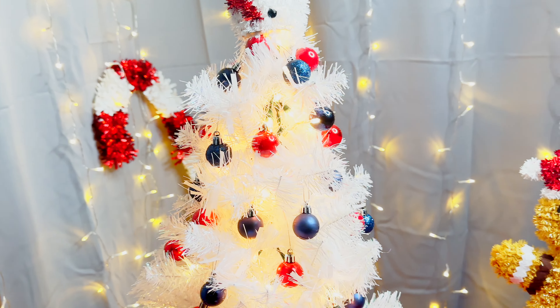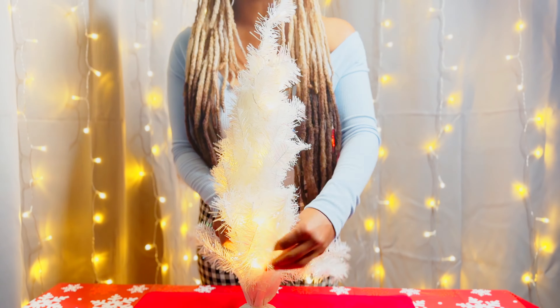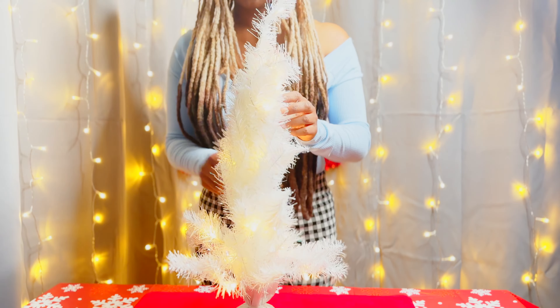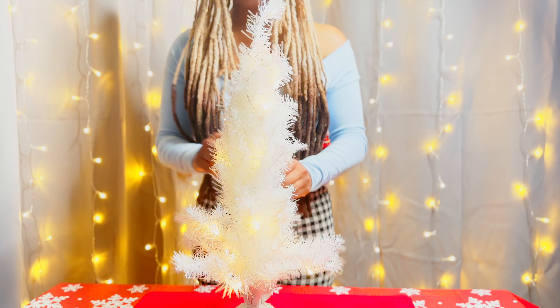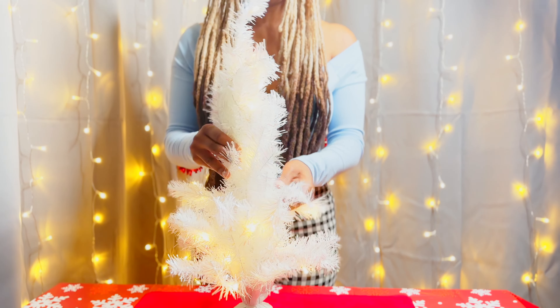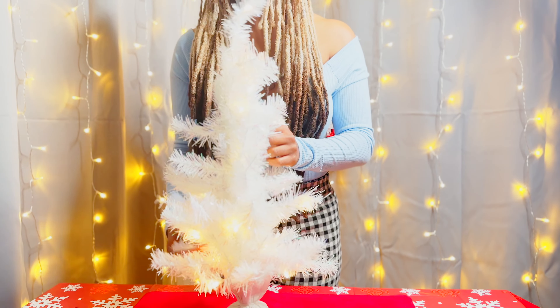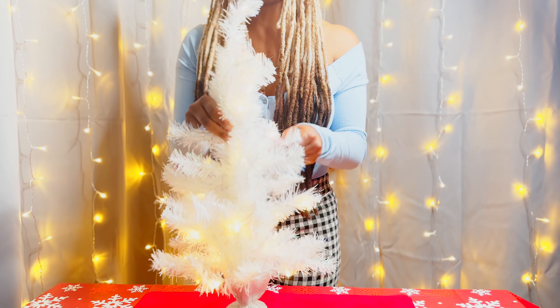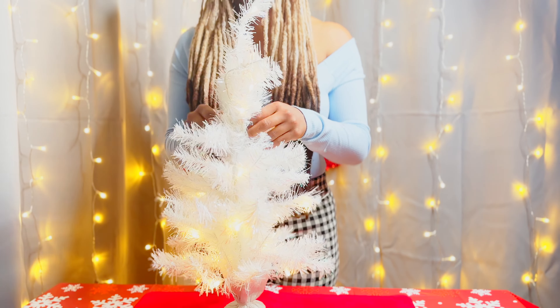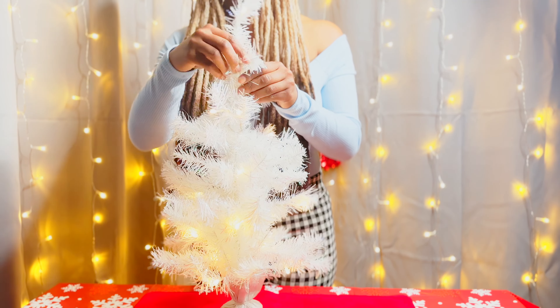What's up guys? It's your girl Goldilocks here and we are doing the second video for the white struggle tree. This is actually my favorite design for the white tree — it's the red, white, and blue design. I just really like this one because it looks really nice, it's super patriotic and really cute. It makes the tree look really full, so this is my absolute favorite design.